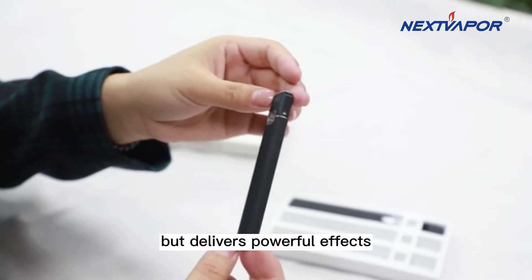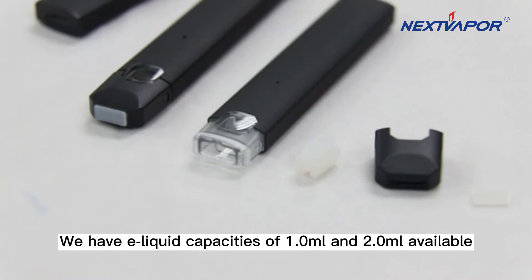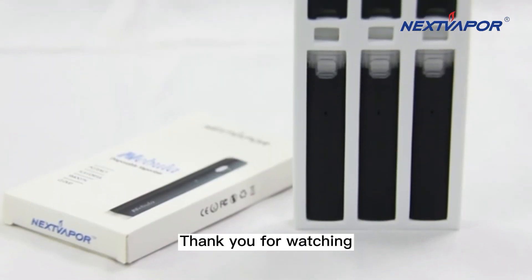powerful effects. Each single puff is a great satisfaction. We have liquid capacities of 1 milliliter and 2.0 milliliters available, and you are welcome to get in touch with us for further information. Thank you for watching.